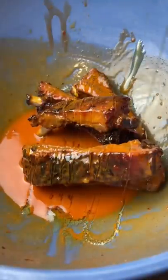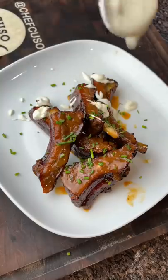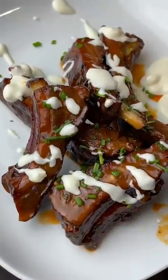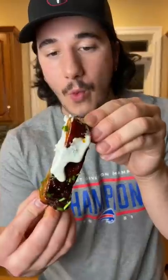We take some more buffalo sauce, melt some butter with it, toss the ribs in that sauce, and then a little bit of honey — a little sweet and spicy action going on. Some chives, some blue cheese of course. I mean, it just doesn't get much better than this. Wow, so good.